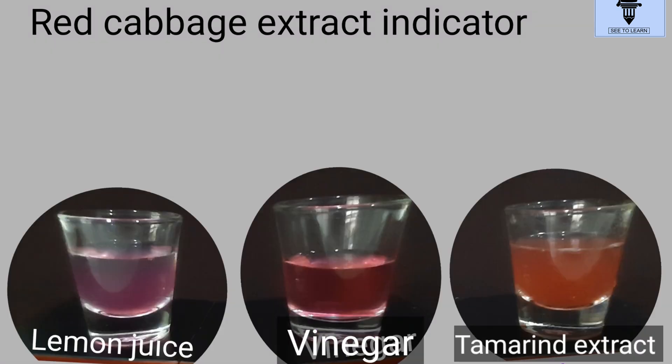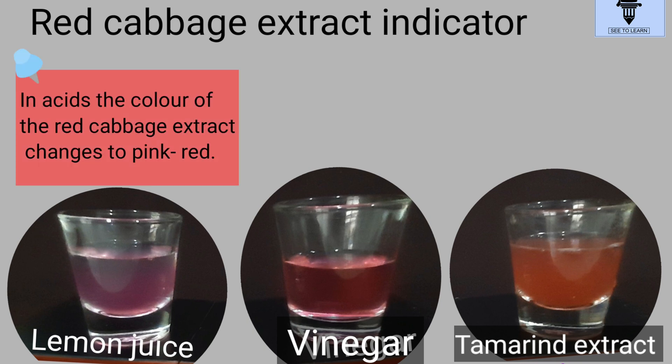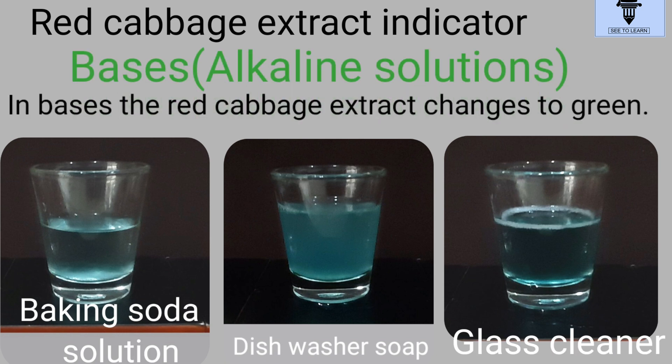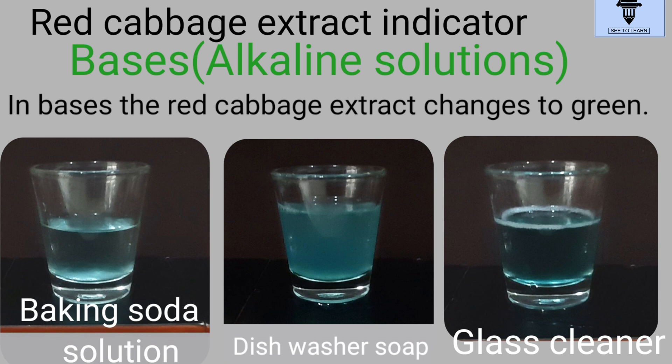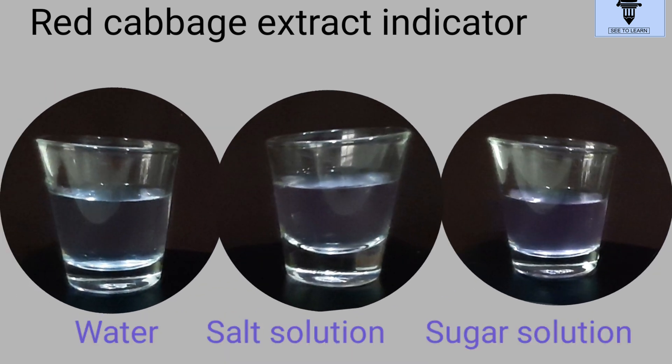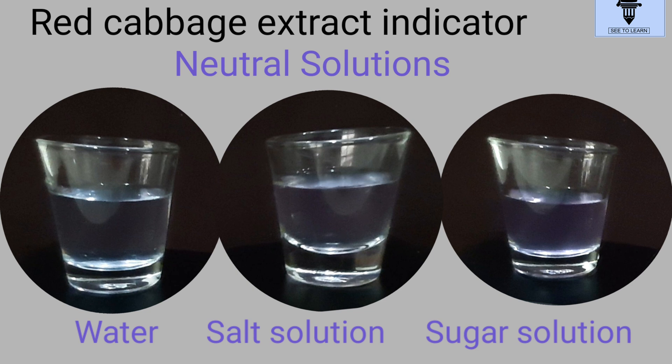We saw that the extract changes to pink-red in lemon juice, vinegar, and tamarind extract — so they're acids. Whereas solutions of baking soda, dishwasher soap, and glass cleaner are bases having pH greater than 7. Then water, salt, and sugar solutions are neutral; their pH is nearly equal to 7.